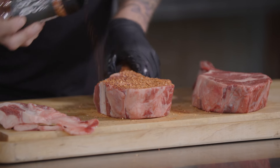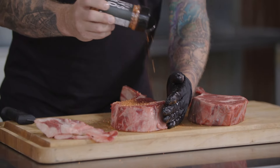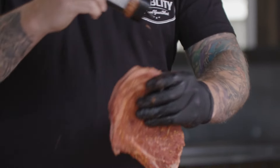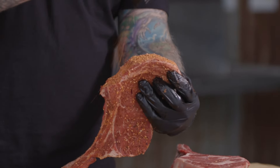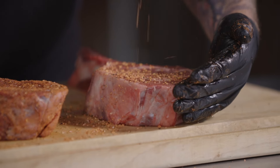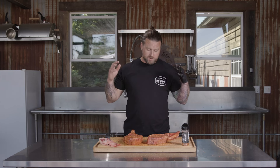Go ahead and season that bone, flip, always make sure you get the sides and the top where that spinalis is. We're going to let these sit for maybe 10 minutes — let that seasoning do its job, really incorporate and sweat out real good before we put these on the grill. Really let those seasonings do some work to the beef.